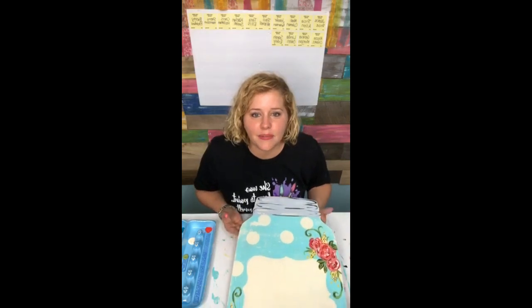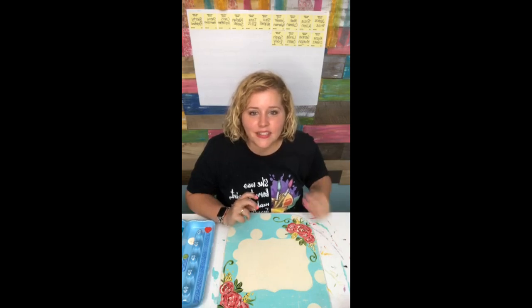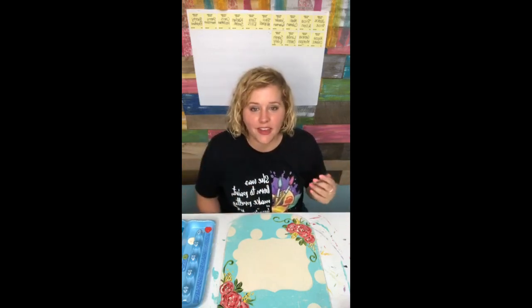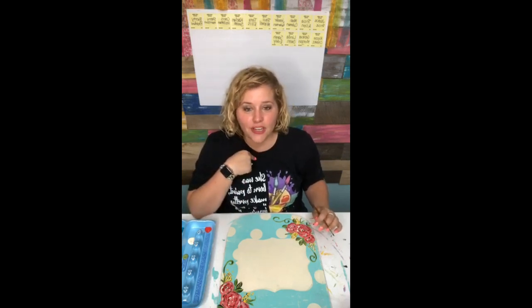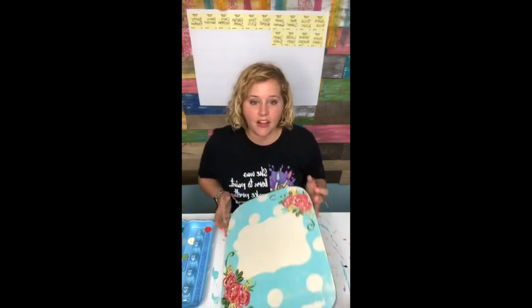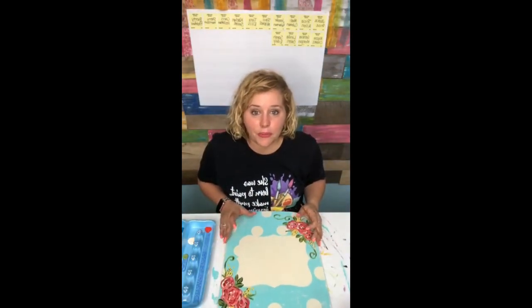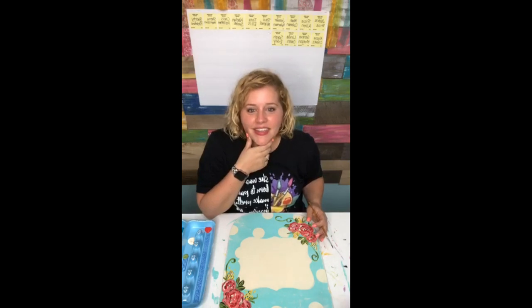Beth says she's in property management. Tabitha says the question was how many of you wish you could do this for a living - like quit your day job, maybe start teaching paint parties or selling door hangers. Mindy says her day job's too easy to give up. Doreen, I cut my own wood for the first three years of my business and just recently in the last year I've started buying all of these pre-cut from a laser cutting guy, because it's made my life easier since I'm doing all the things and I don't have time to cut my own anymore.